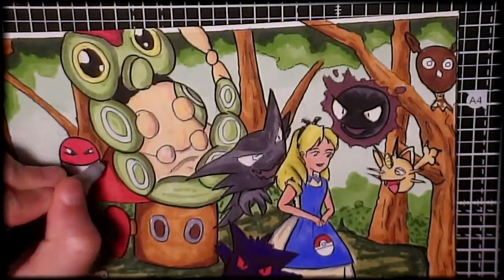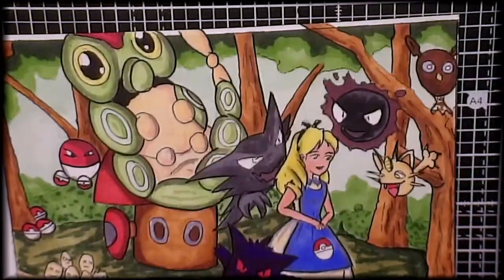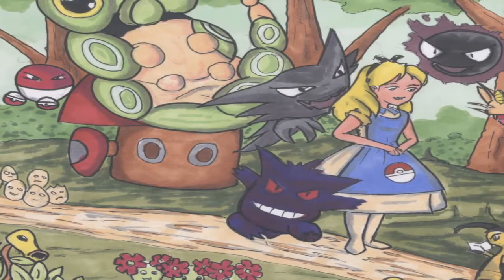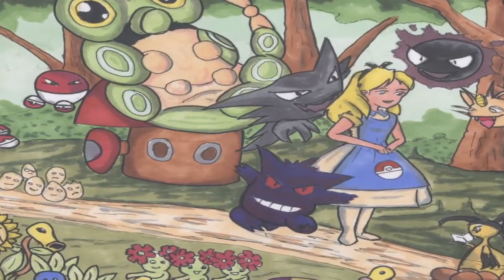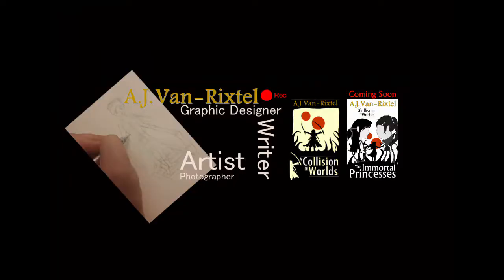I really enjoyed this particular piece and it's something I've always wanted to do. I hope you enjoyed watching me do it too. Until next time, thank you for watching. Let me know in the comments below what you want to see me do — any comments are greatly appreciated. Also if you could like and subscribe that would be really appreciated, and check out some of my playlists to the right.